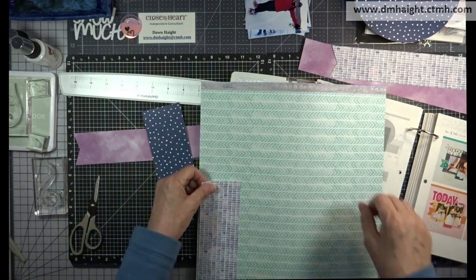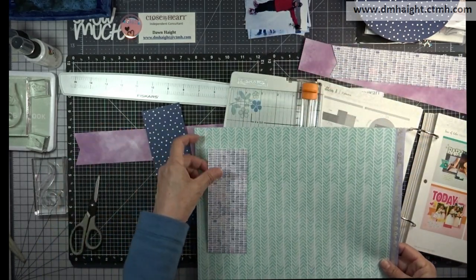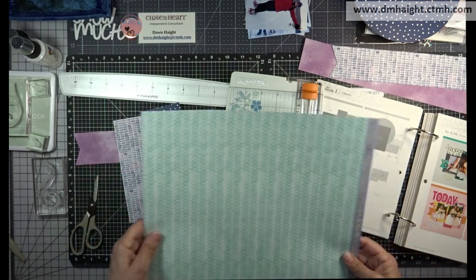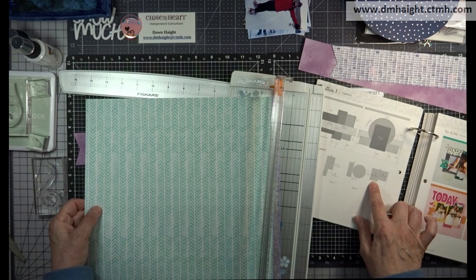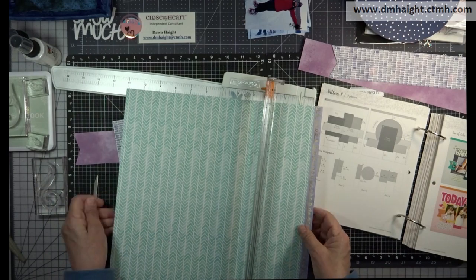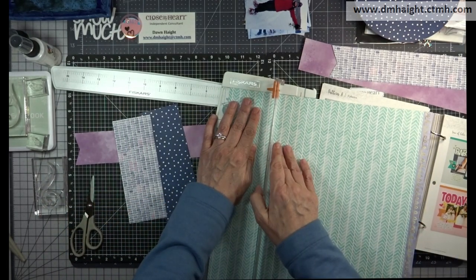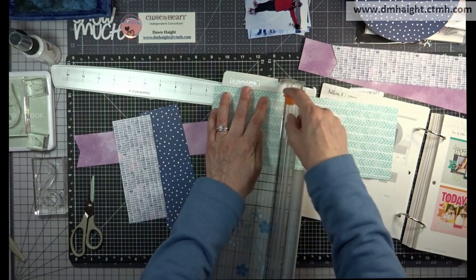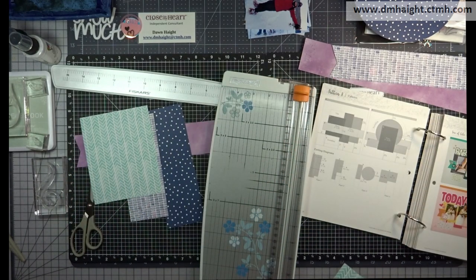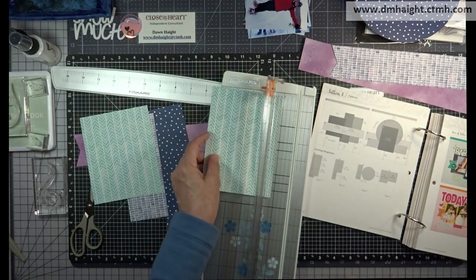For the last pattern piece, I'm looking at the direction of the pattern and seeing how I want it to sit. I like that direction, so I'm going to cut one for the left side of the layout at four and a half by five. For the right side, it's just going to be a mat for my photo — I wasn't sure if I was going to use it, but I decided to go ahead and cut it and see what it looked like. I'll cut that down to four and a quarter by six and a half.